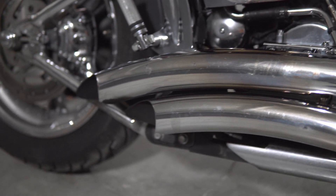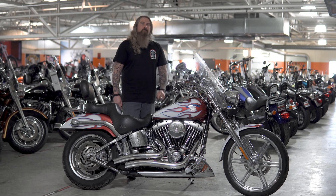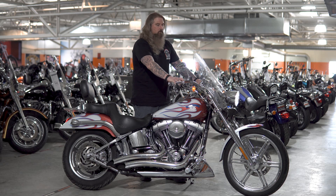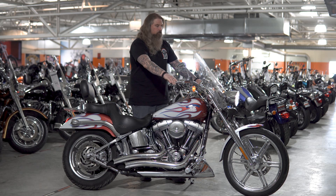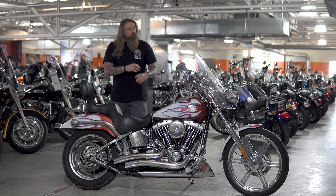This exhaust sounds phenomenal on this motorcycle, and I am going to take the opportunity right now to fire this bike up so you can hear that exhaust. As I said, that exhaust sounds phenomenal on this motorcycle.